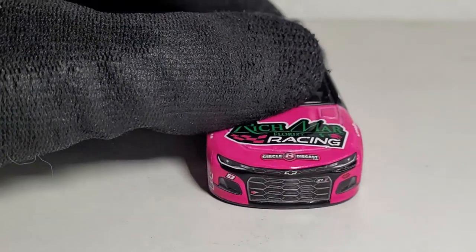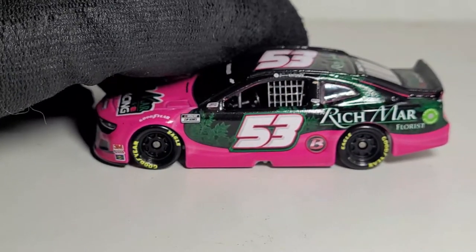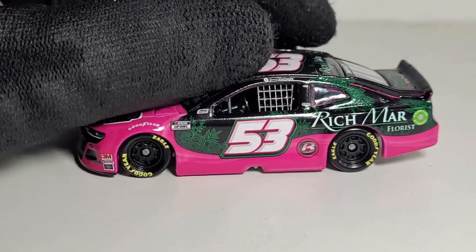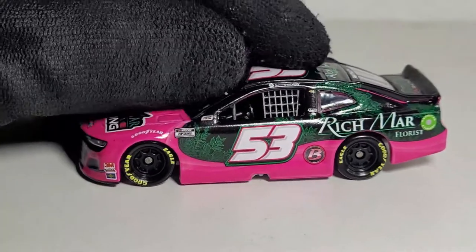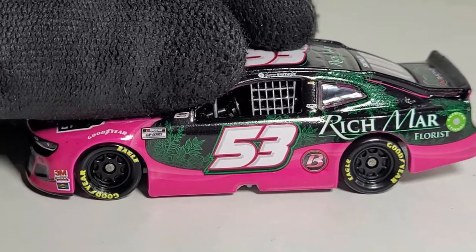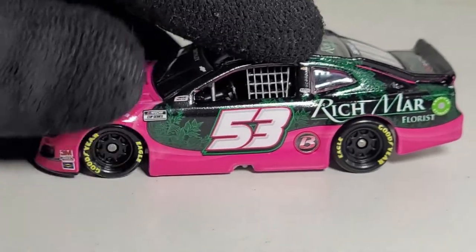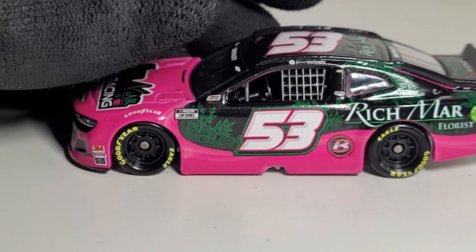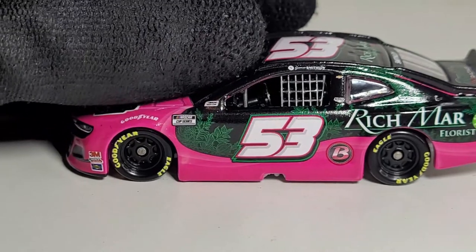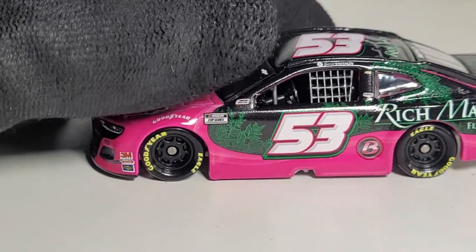A Garrett Smithley 1:64 — I literally can't believe we have this. I definitely have a feeling this is going to be one of those cars that's just so obscure going down the road, and I highly recommend picking this up as soon as you can. I think it was one of the first diecasts I ordered when it hit the shelves — I knew it was going to sell out. When is the only other time we've had a Rick Ware Racing diecast with Garrett Smithley?